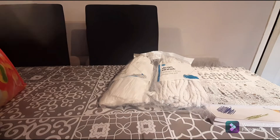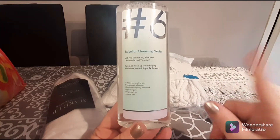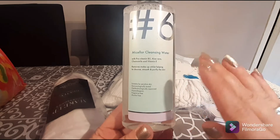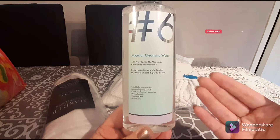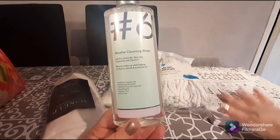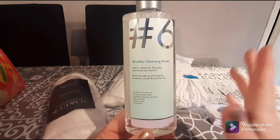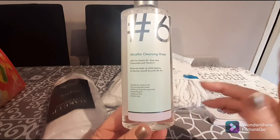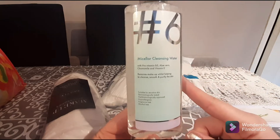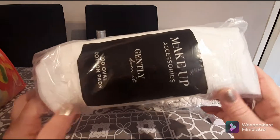We have a couple of beauty products. I really like micellar water — I always take the first layer of my makeup off with wipes, but I then like to go in with the micellar cleansing water, and I find that it removes all remnants of my makeup before I put on my moisturizer. This little number six only cost a pound, and you're getting 200 milliliters for a pound, which I think is great.